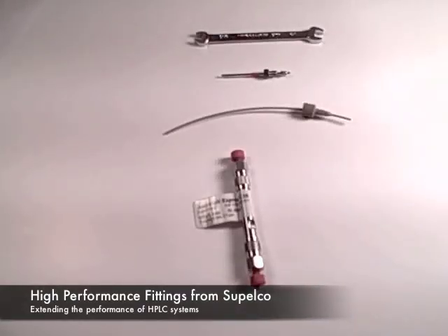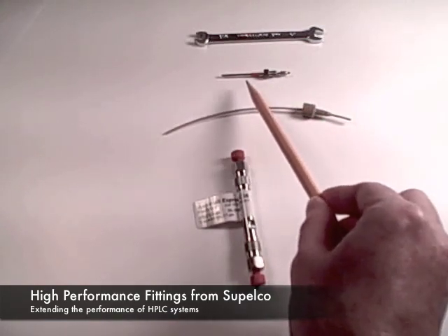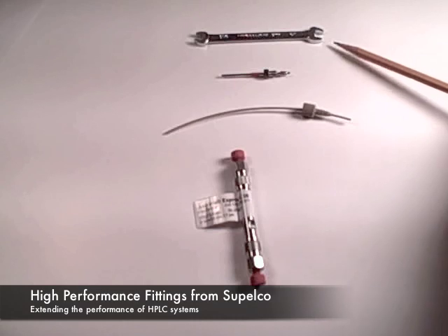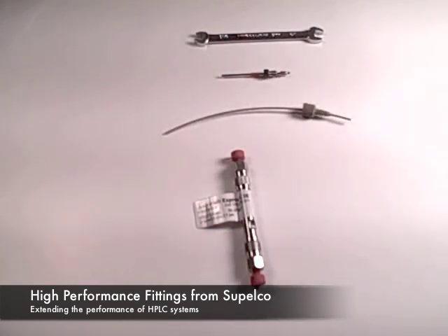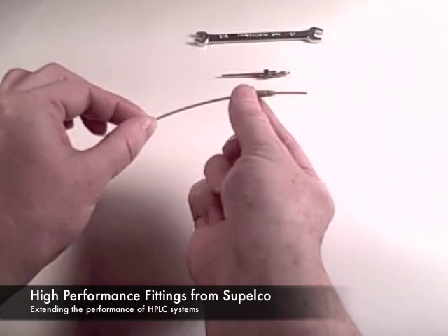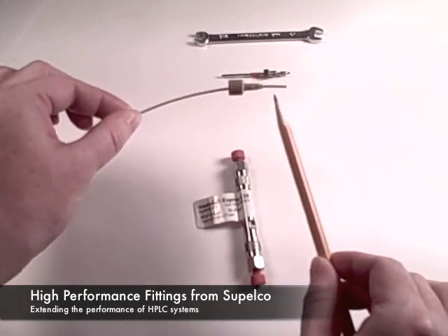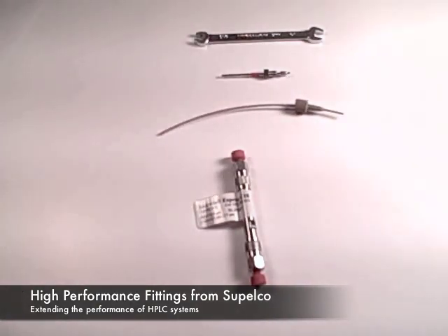Fast HPLC is pushing HPLC systems toward their pressure limit by increasing flow rates or reducing media particle size. PEEK tubing and fittings have largely replaced stainless steel tubing, since stainless steel assemblies require tools to tighten nuts and ferrules. The difficulty with PEEK at higher pressures, or even through repeated use at lower pressures, are slippage, stretch, and deformation of the tip of the tubing. All of these translate into decreased performance resulting in poor peak shape through additional system void.